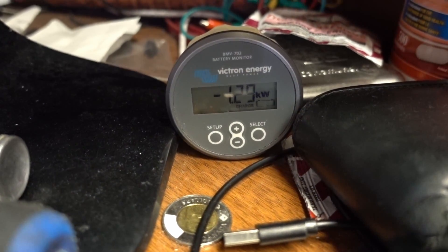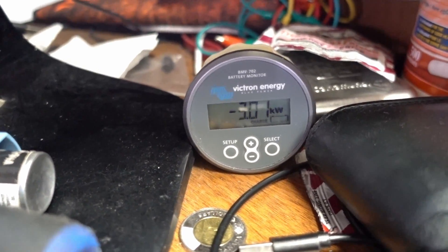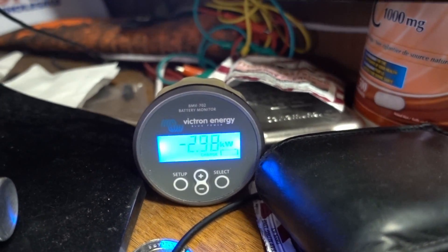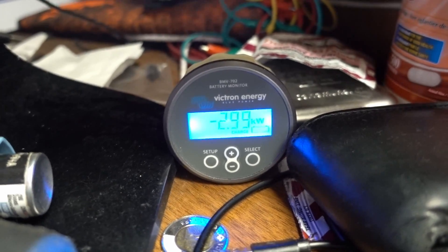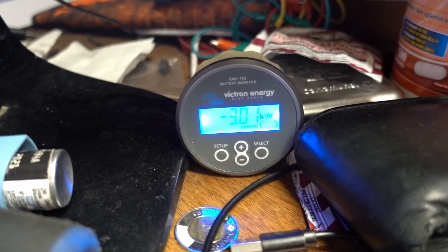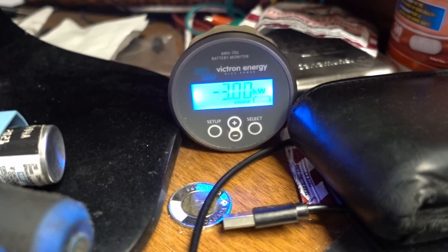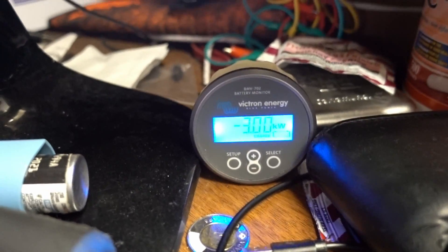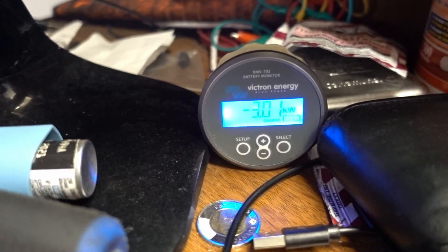So far we've hit a peak of around 3,500 watts and it took that no problem. We're going to see what kind of surge we get with my well pump. The well pump just turned on and the inverter had no problems handling that surge. I'm curious what else I can be running when that well pump surges — that's the next test.